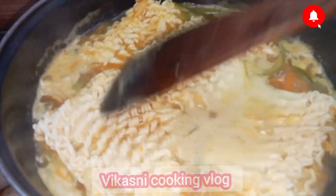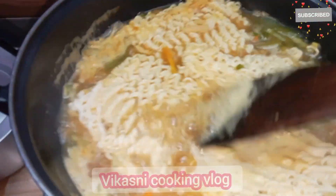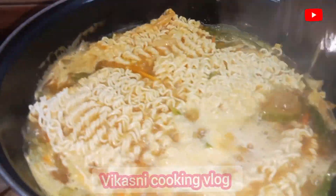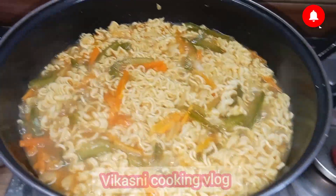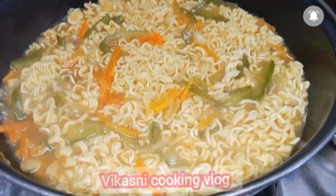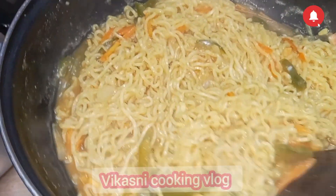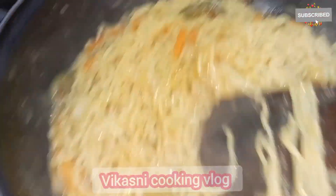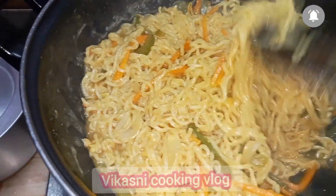Add another 3 tablespoons of garlic — it will be perfect for you. You can taste a little light with a glass of water, or make it a little bit dry.